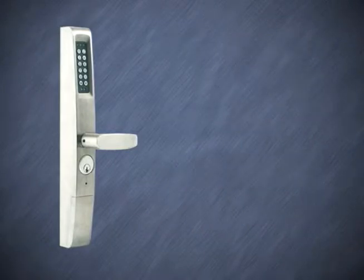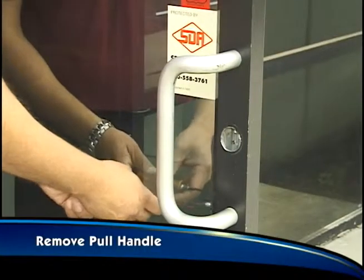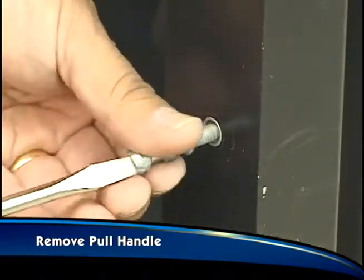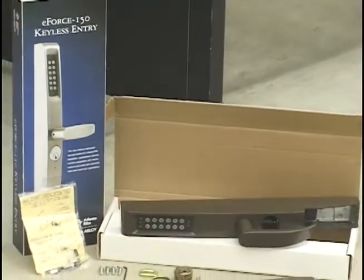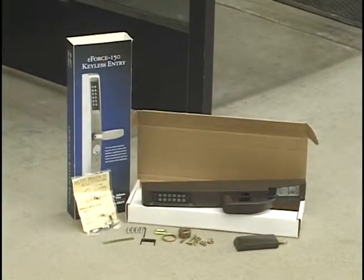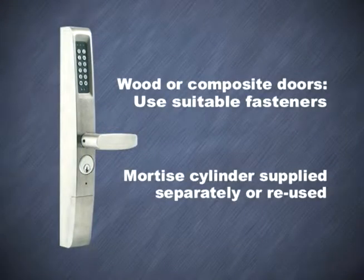For this installation, the E-Force 150 is paired with an Adams Wright rim exit device, a common configuration. To begin, remove the existing pull handle from the door, then remove the existing fasteners. Next, remove the E-Force 150 and its supplied components from its packaging. The device ships with the necessary mounting hardware for aluminum and steel door installations. For other door materials such as wood or composite, use fasteners suitable for the given medium. The mortise cylinder must be supplied separately or, in some instances, reused from the existing setup.